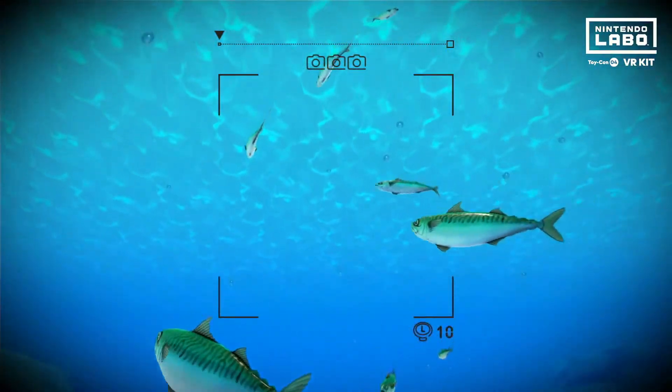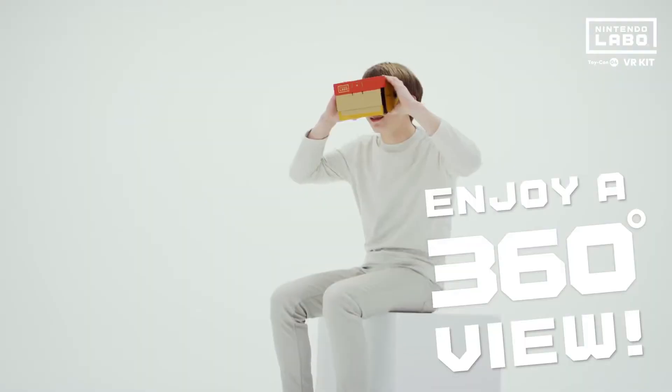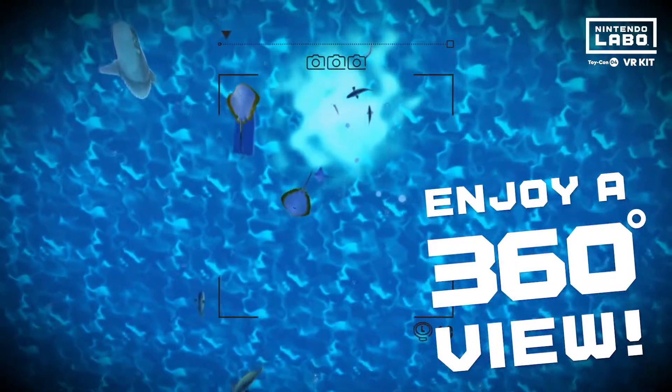Gaze into the Toy-Con VR Goggles. No matter where you look, a virtual environment awaits. That's the magic of VR.